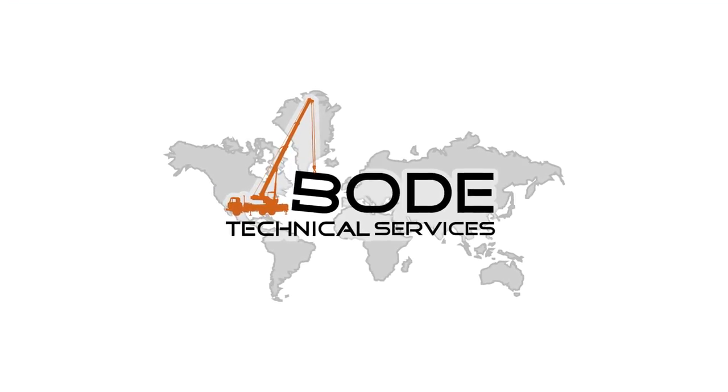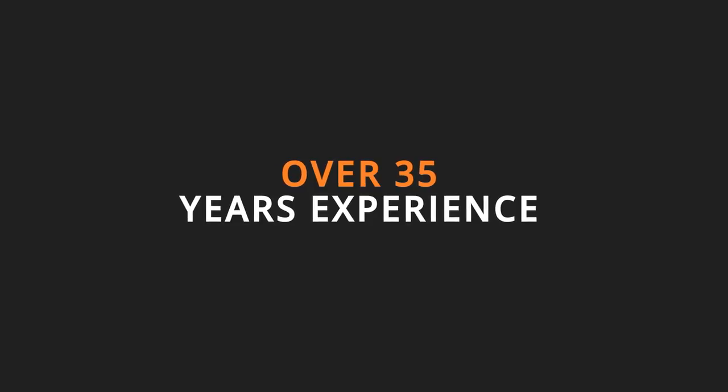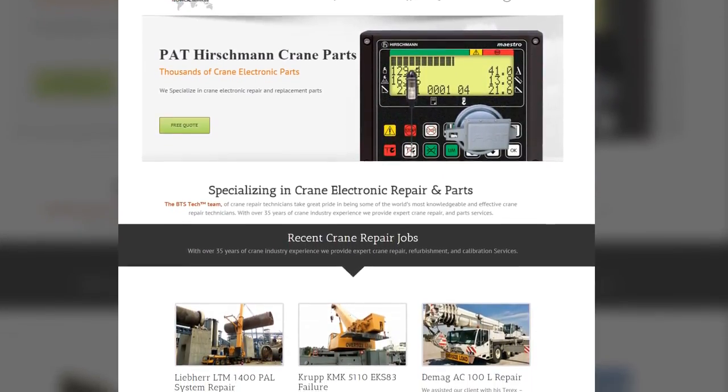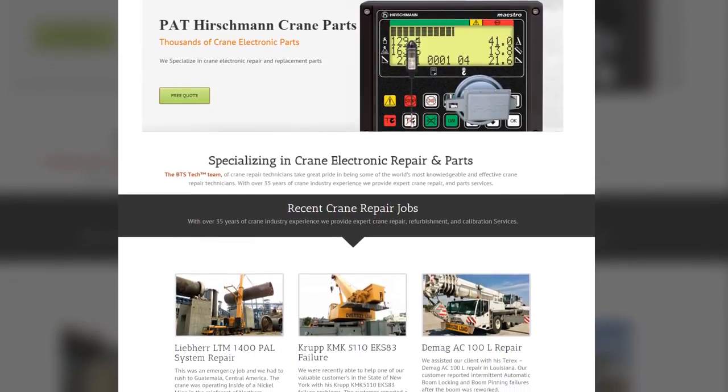Hey there, this is Ray with Bode Technical Services. With over 35 years of industry experience specializing in crane electronic repair and parts sales, we've learned a lot of things to help our customers find quality equipment.